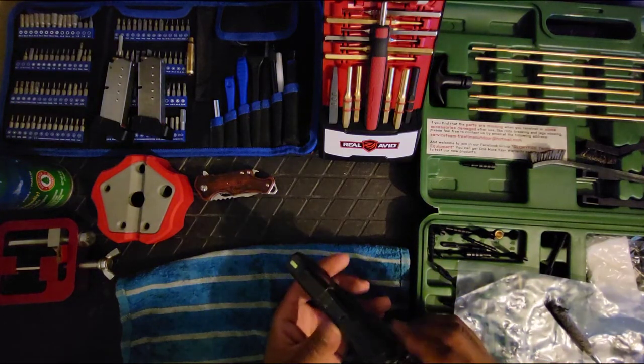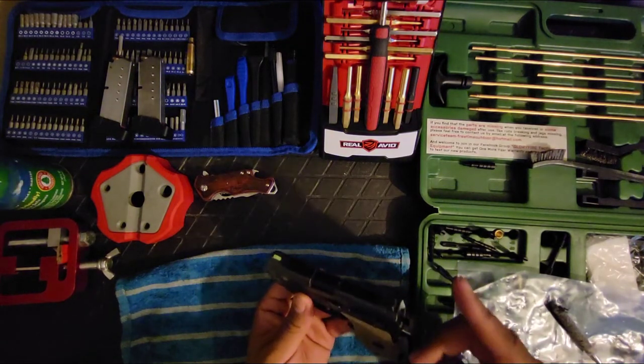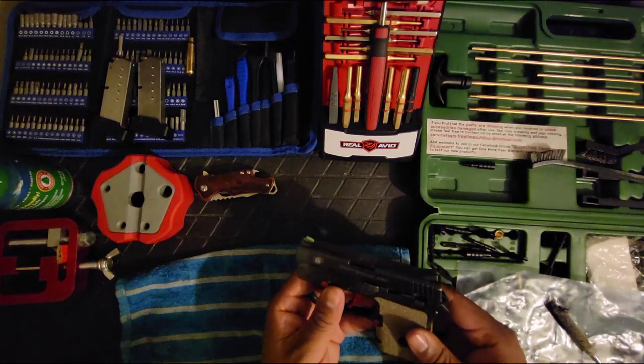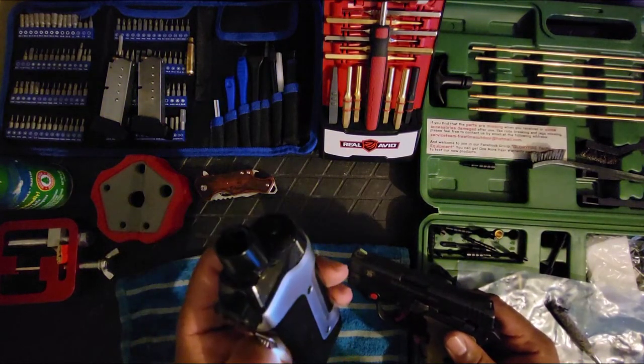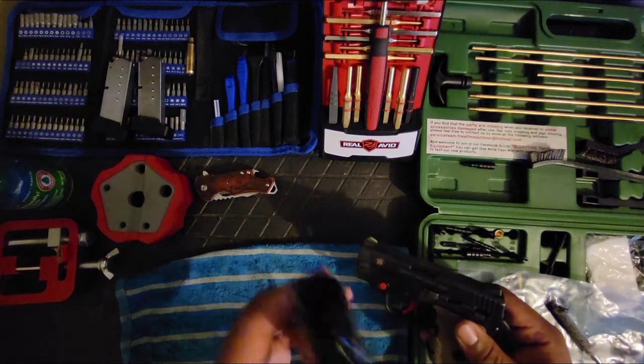I've got some more work I want to do on this gun and a couple of my other Glocks — stay tuned for those videos. Let me take a quick vape break with my trusty GeekVape Boost Pro Plus.